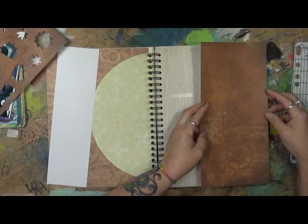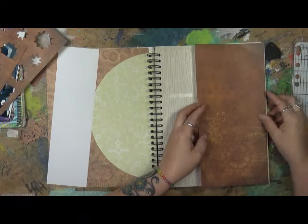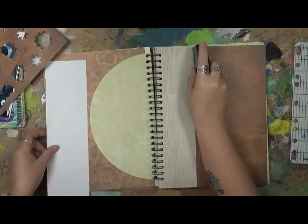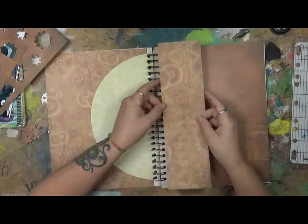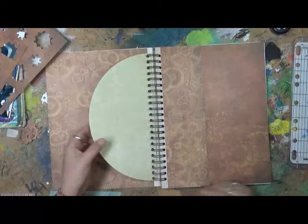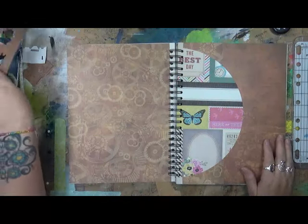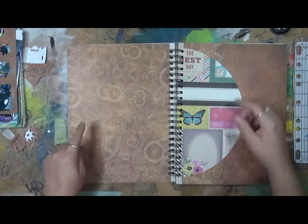I'm just going to put this paper down here along the edge, and then this one right here. So this is going to be the beginning of my story. I don't even want — maybe I'll say Chapter One. That works, right? Alright, so Chapter One.